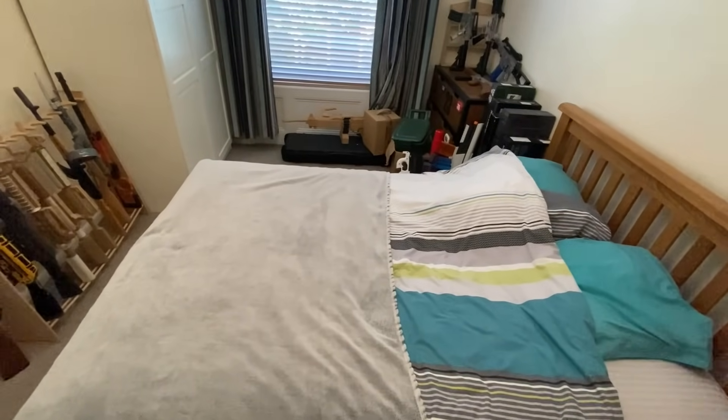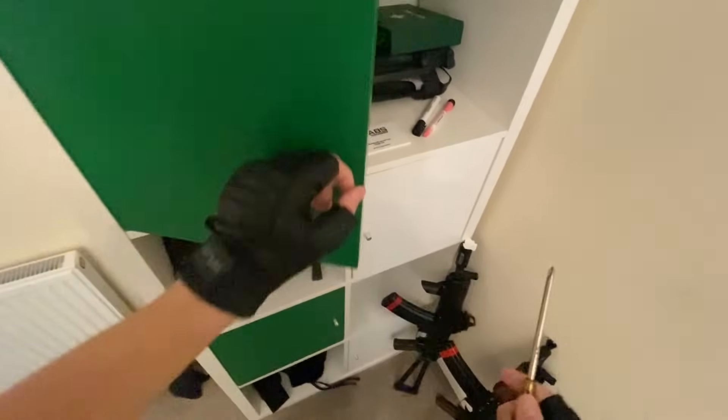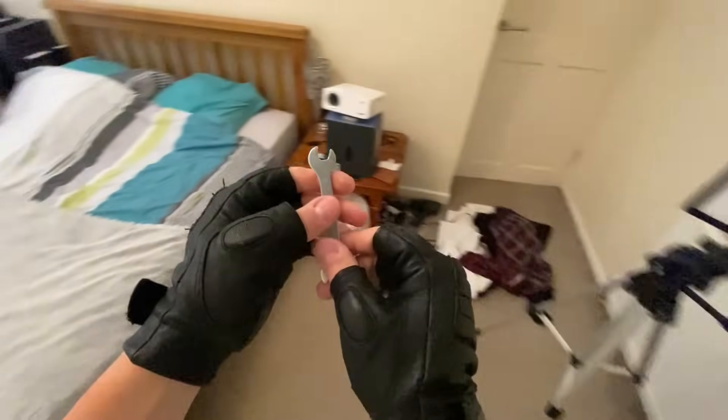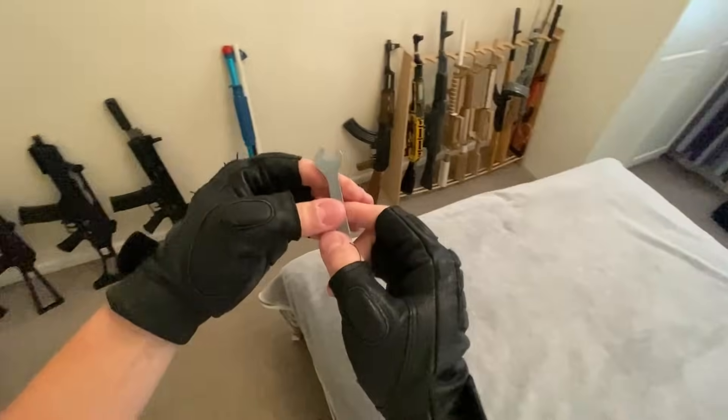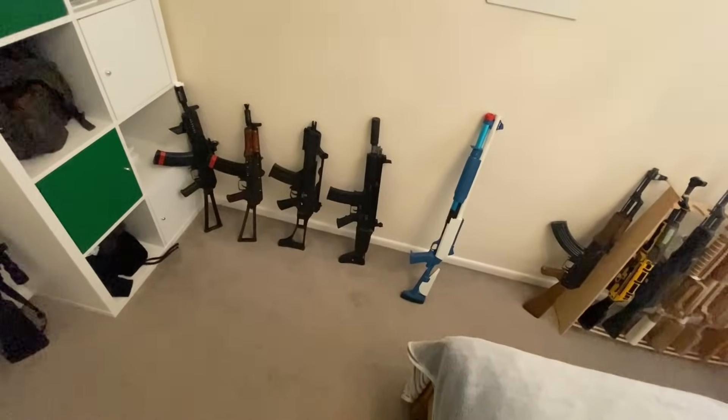I'm kind of excited to see the gun. I need to use this peculiar contraption, and it's on my helmet — it's probably as good as I can get it.